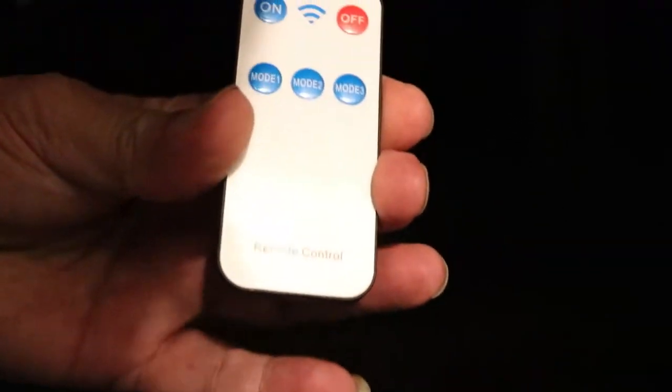You can set the mode to dim lighting. When activated, the light will go on.